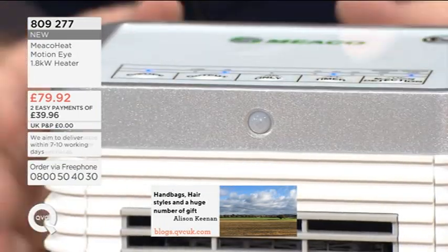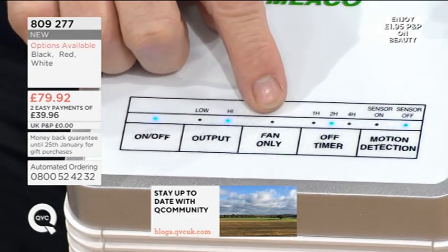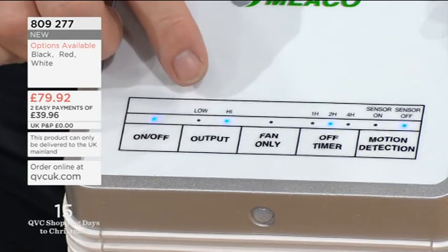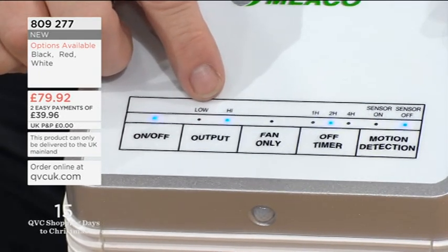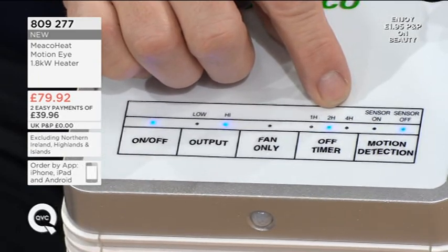It is a perfectly good heater with all the settings anyway. And also in the summer, it's got a fan setting, so you can switch this to fan — so it acts as a fan. You can program it to go off and on and all manner of things. You've got outputs on high and low.